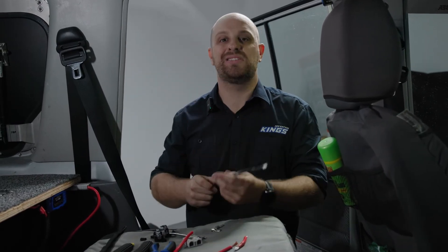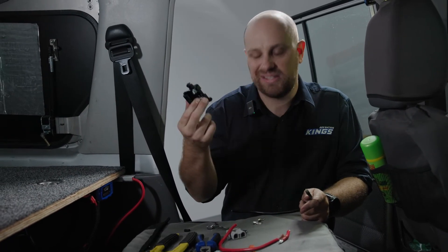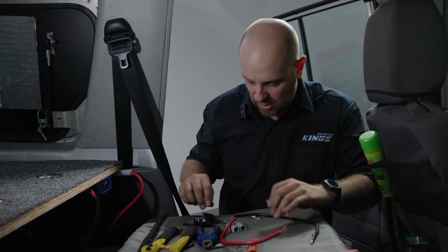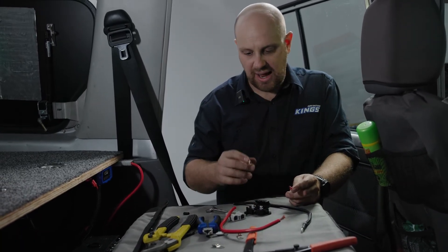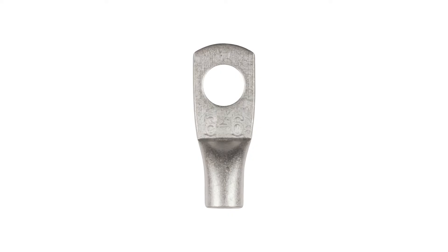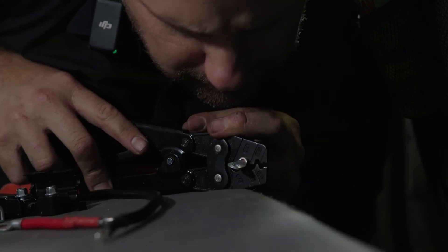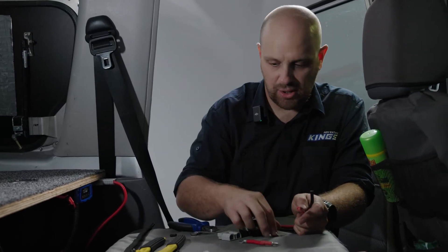That excess cabling I cut off the end — I'm going to put it to good use. It's the perfect length to run from the output of my DC charger down to my battery. I have a little mini fuse holder here. It's a short run, but you should always protect any run of cabling from short circuits, so I'm wiring it in line. This is 8mm squared cabling, which means we need an eyelet that accepts 8mm cable, but the midi fuse holder is only a 6mm post — so you need an 8-6 eyelet. On the other end, we need 8-8 eyelets to go to the battery.